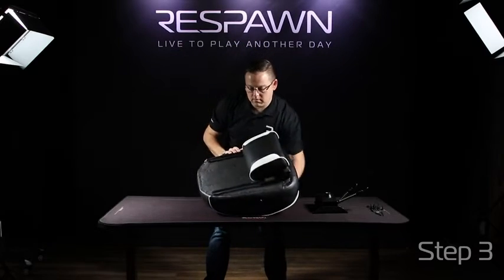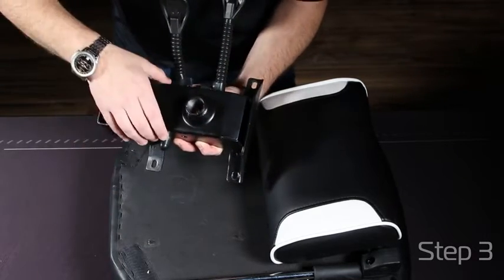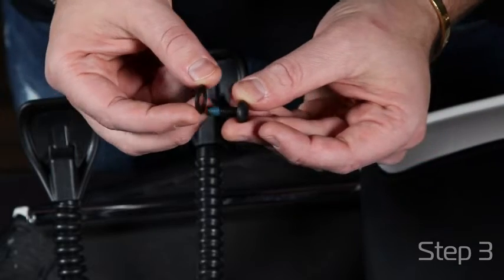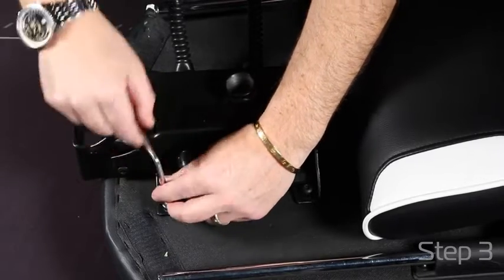Then take your seat, flip it over, and find your mechanism. Align your holes with the opening of the mechanism being towards the back of the chair or across from your footrest. Add your washers to all the screws for the mechanism. First hand tighten all of the screws to make sure that all holes are aligned, and then tighten all the way down to make sure you have a good tight fit.